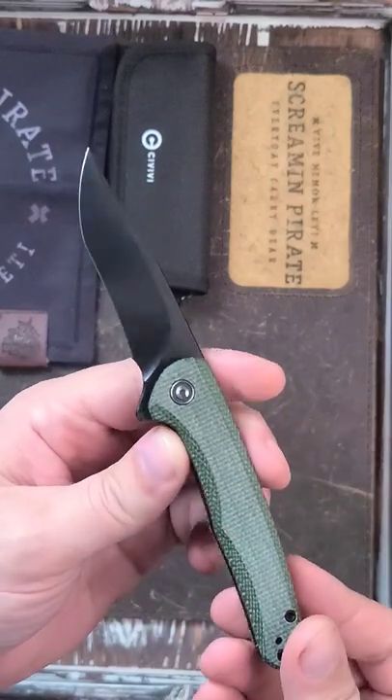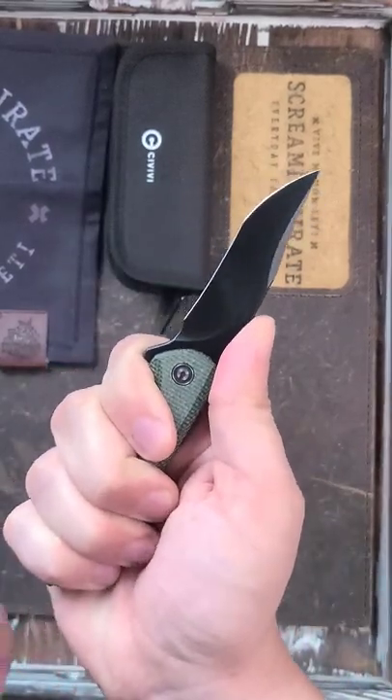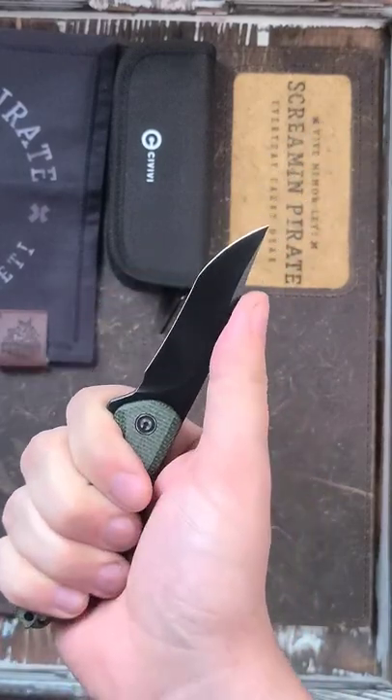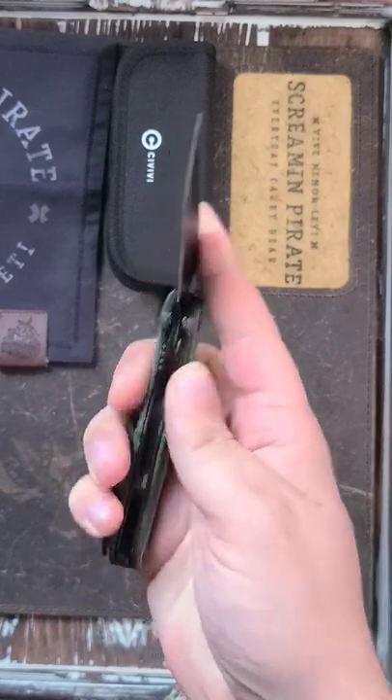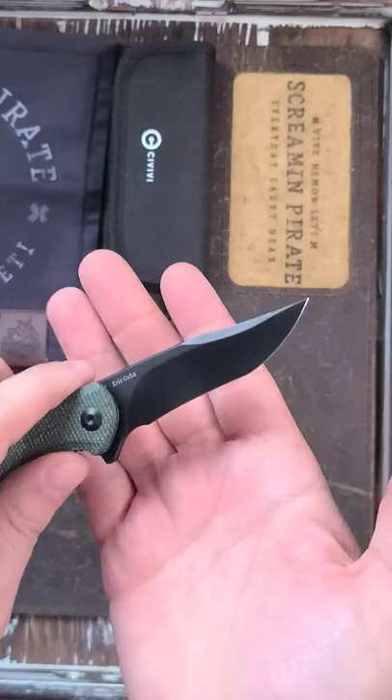I believe it's Orks. Cool little recurve bowie going on here. Not too bad. A little bit of a hot spot on that clip, but I do think it is a very interesting, cool budget knife. We'll be doing a bunch of pictures of this over on the Instagram.